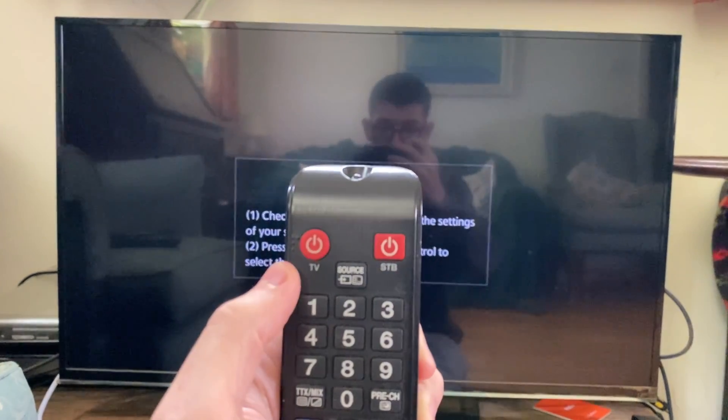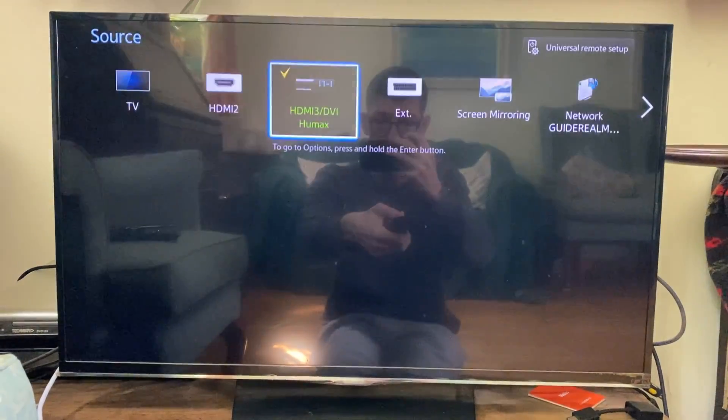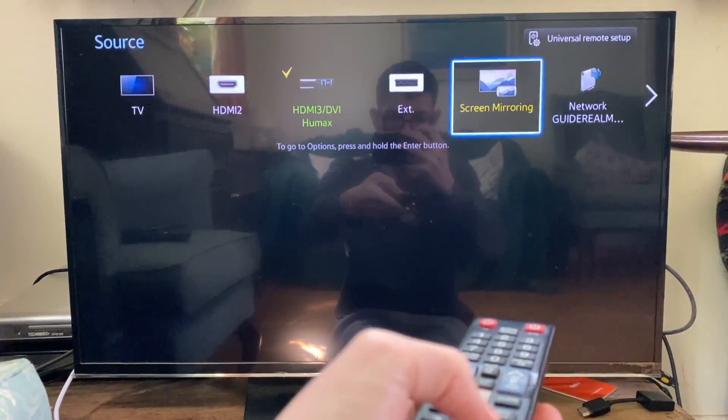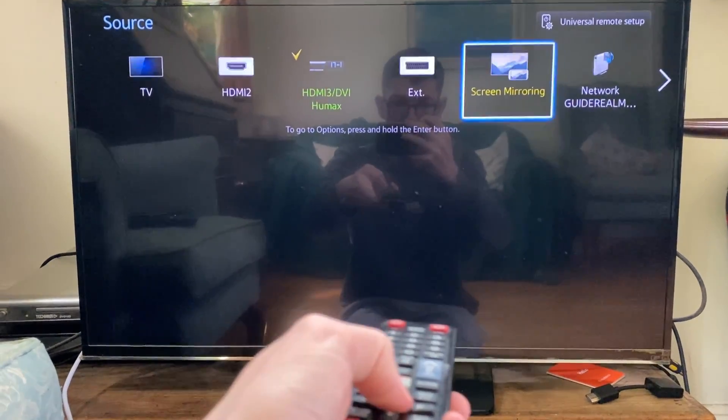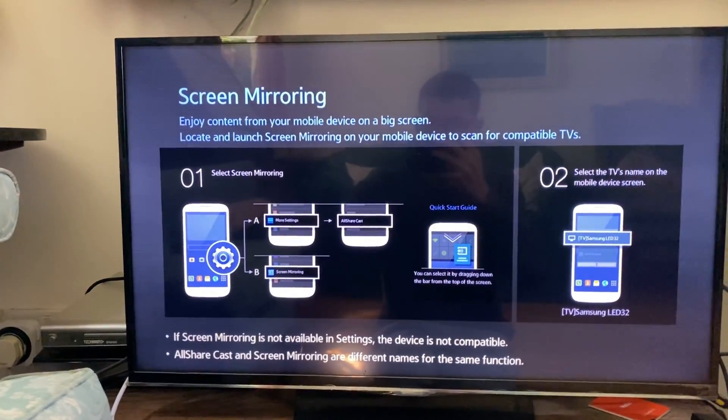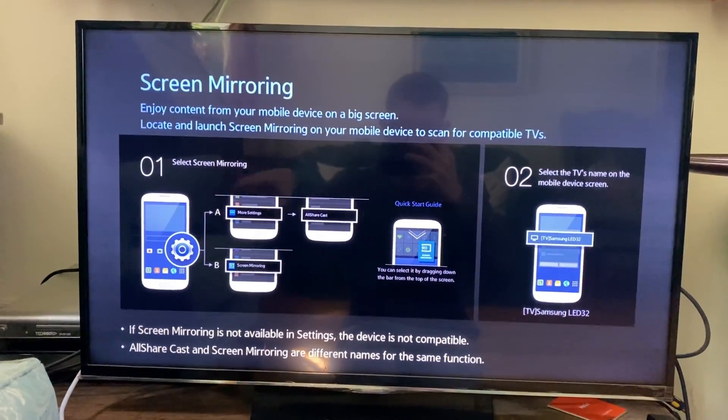All you want to do is click on the source button on your remote, then tap along to the screen mirroring option. Press OK and you should get taken to it. This may look slightly different on different Samsung TVs, newer and older ones.